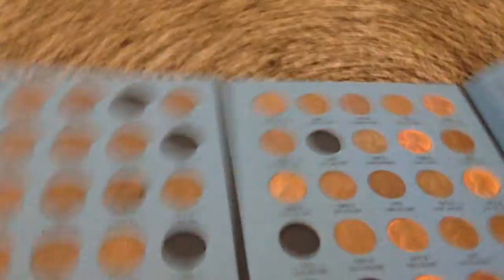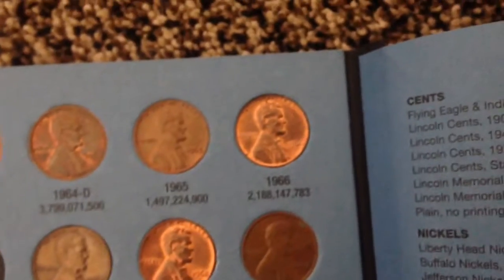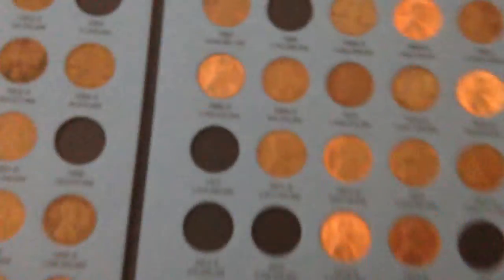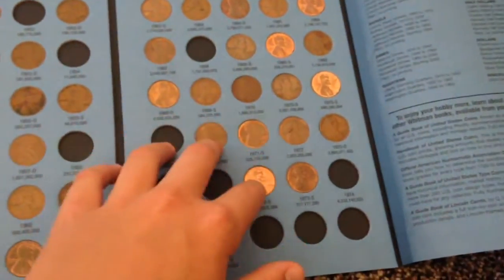So I think I pretty much wrapped it up. You also want to look for nicer coins, like this 73D. If you get a coin that's that nice, or like this 68 or that 66, definitely pull it out. If it's from the 60s and it has a lot of its shine left, definitely pull it out. I think that just about covers it.